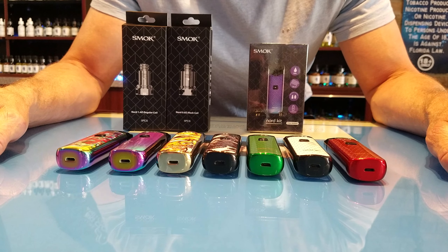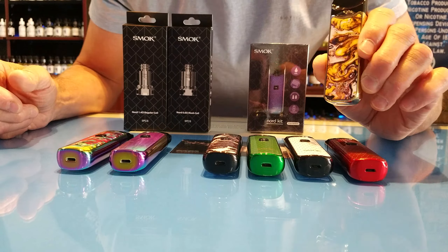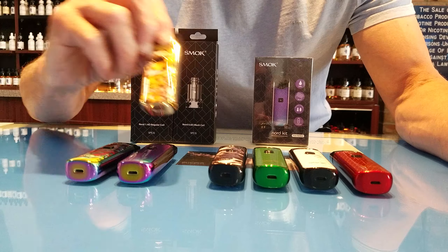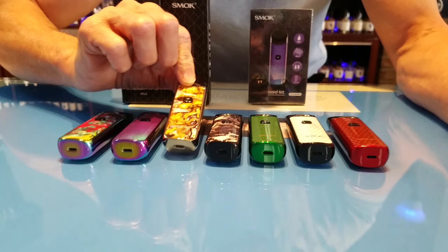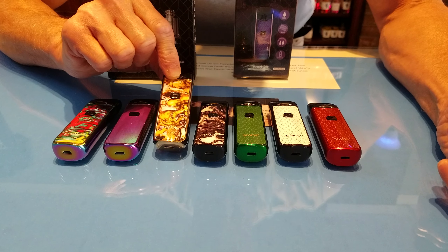Hi everybody, this is David with Blue Cloud Vapes in Oldsmar. I wanted to bring to you the Smok Nord today. This is a good seller in my store and I just wanted to expose everybody to it, so when you come in and see it in the case — I get a lot of people asking me about it — I'm going to introduce you to it now.